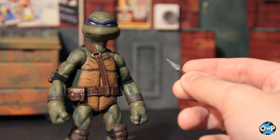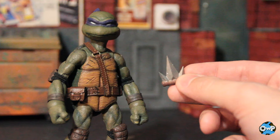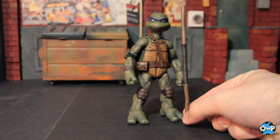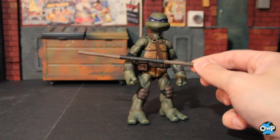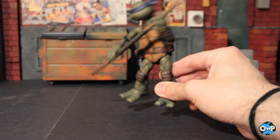Weapon-wise, he comes with the shared three little throwing daggers similar to Leonardo's, and the two Playmates-inspired weapons Michelangelo comes with — a little dagger and the kama. Both look great, painted well. And of course he comes with the bo staff — just about as tall as, actually a little bit taller than, the figure itself, with good coloring, good wood grain, and good weathering. These gripping hands have a nice wide grip so the bo staff fits in there perfectly, nice and solid — it's not going to fall out.